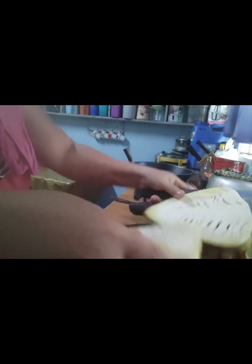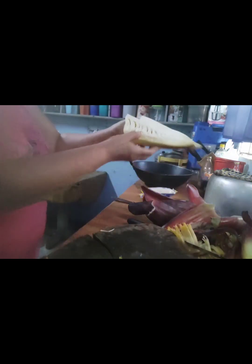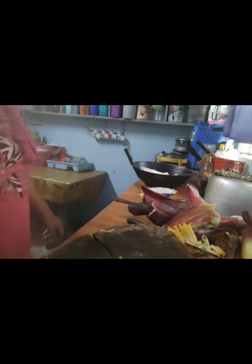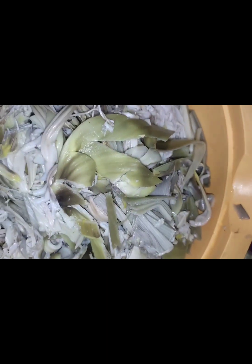Lagaan na natin siya. Tapos gagawa tayo ng salad na puso ng saging.